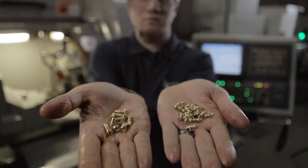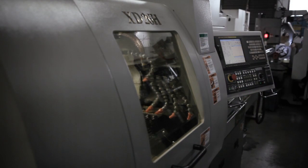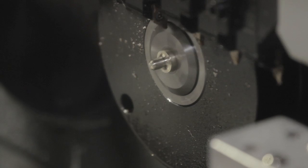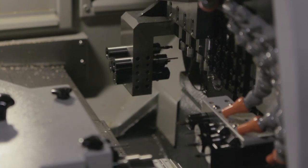This is our Swiss machine — it is highly accurate, like a Swiss watch. It allows us to manufacture in-house our posts and tubes. Swiss watchmakers are renowned for their multi-tasking abilities, as they don't typically make watches on an assembly model. Each watchmaker makes the watch from start to finish — the same with this machine.